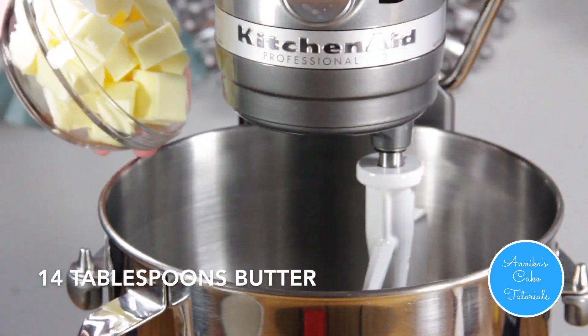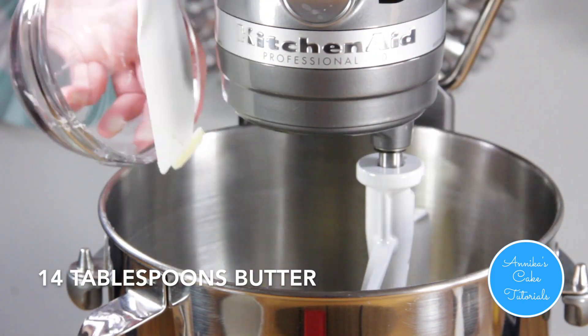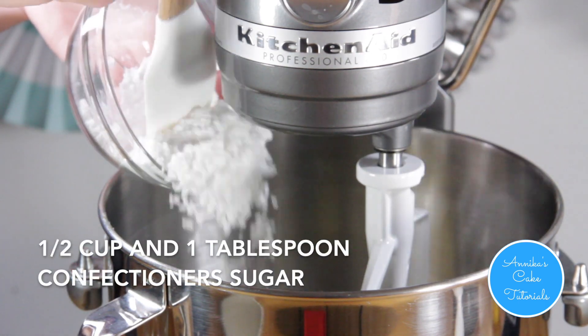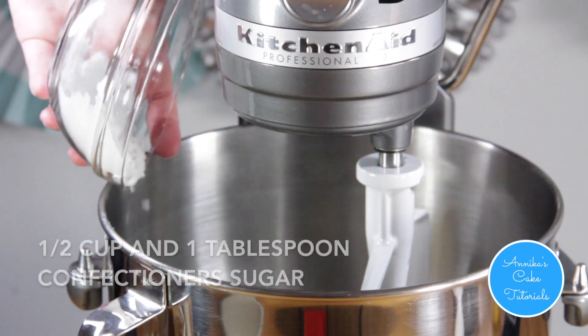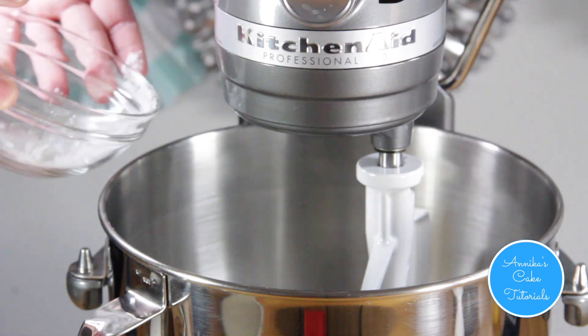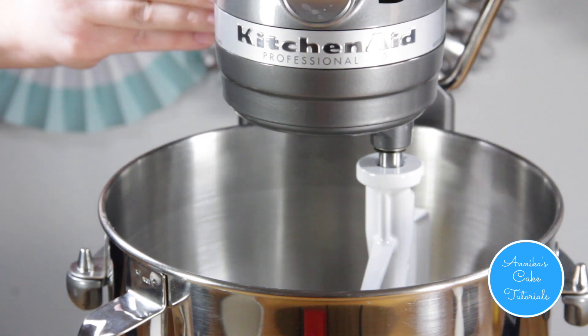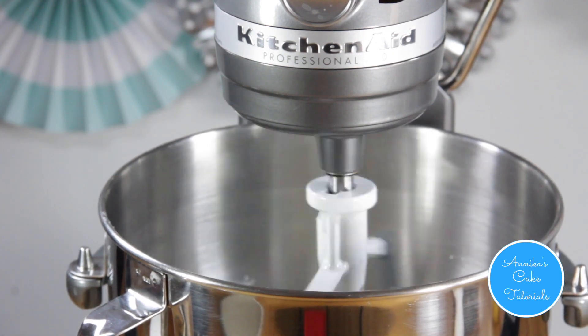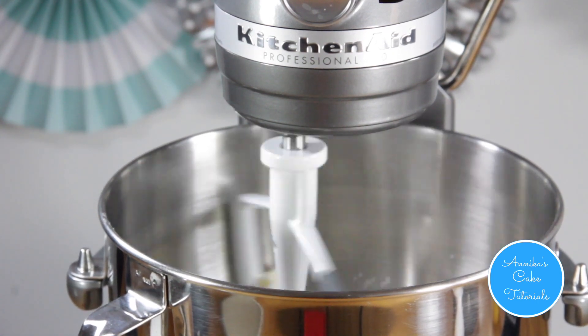Using a stand mixer with the paddle attachment, combine butter and confectionery sugar. Mix on a medium to low speed until combined, for about four minutes.